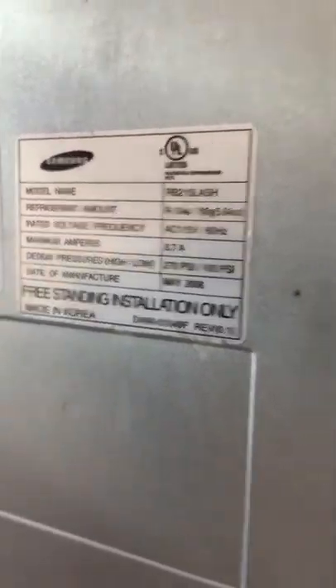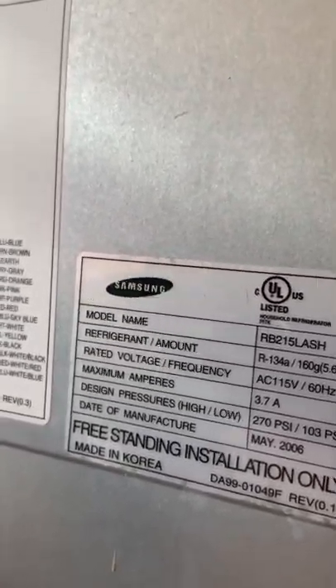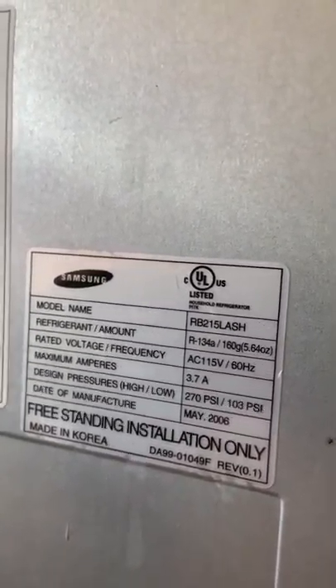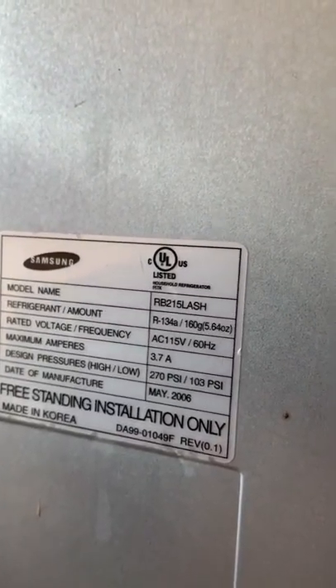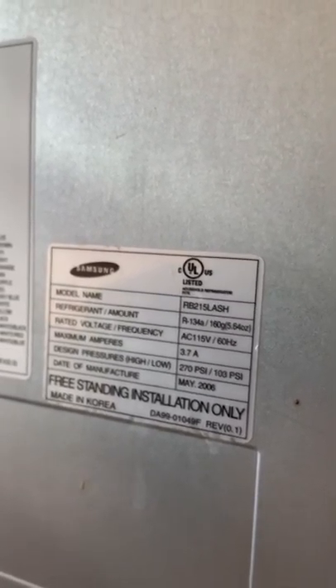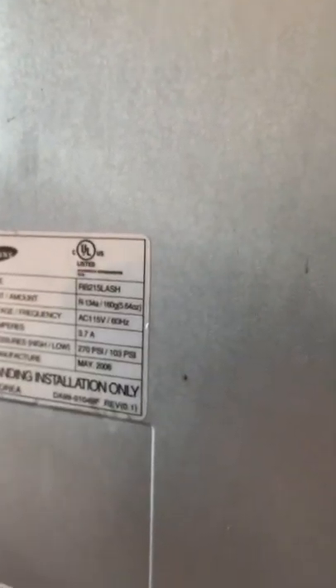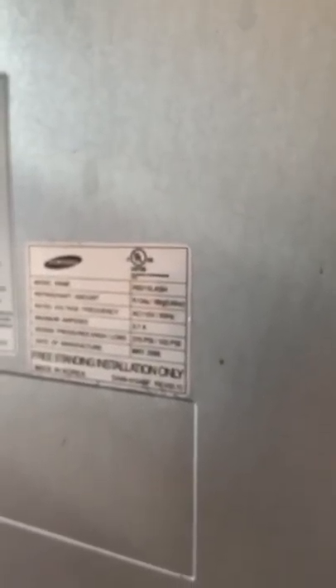This is a Samsung RB215LASH refrigerator with this fucking annoying alarm on it. For whatever reason it goes off when the ice tray is on, it goes on. This doesn't work. But especially if the front door stays open on the thing.